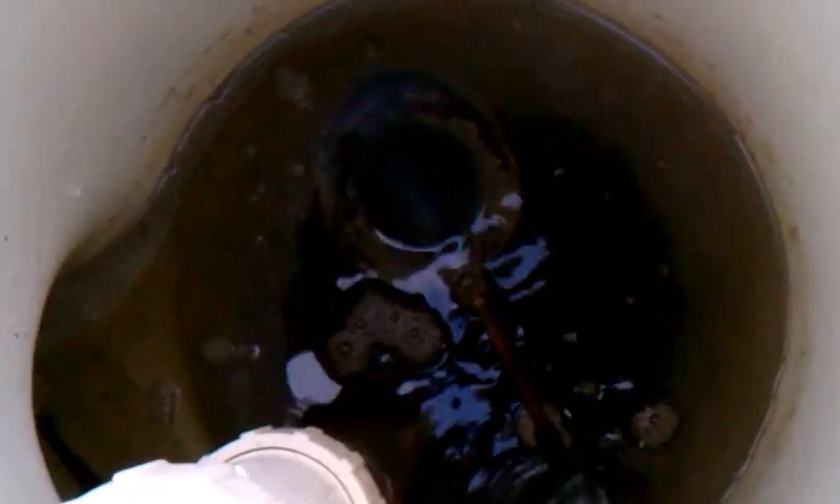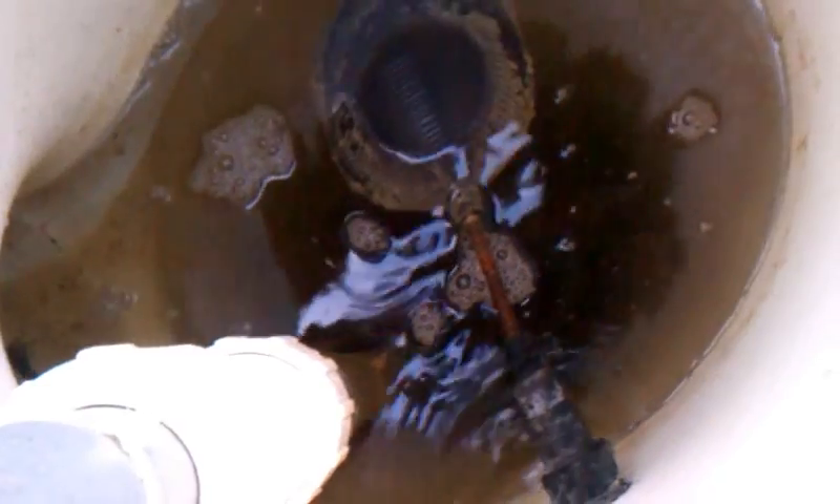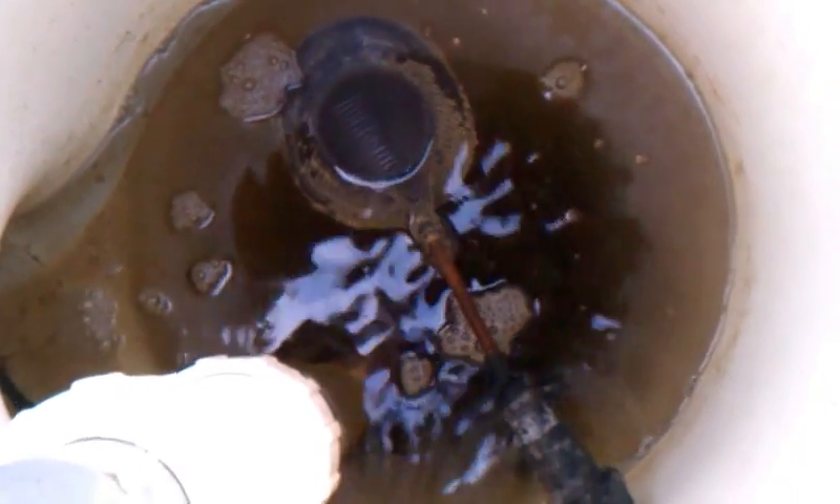Let me show you here — it's hard to see, but there's a float in there that controls the water level coming in. And way down at the bottom there's a pump — I think it's a third-horse pump or something like that.